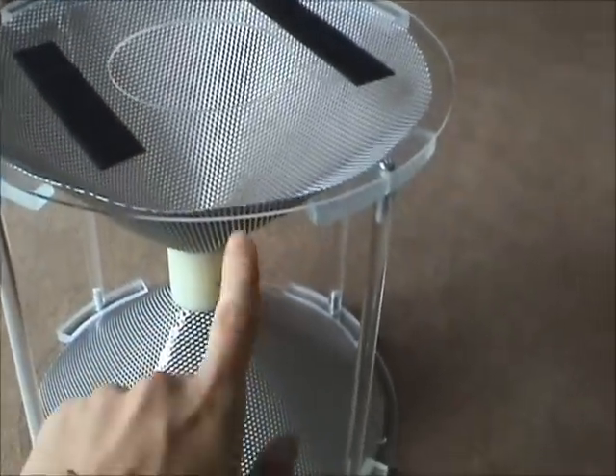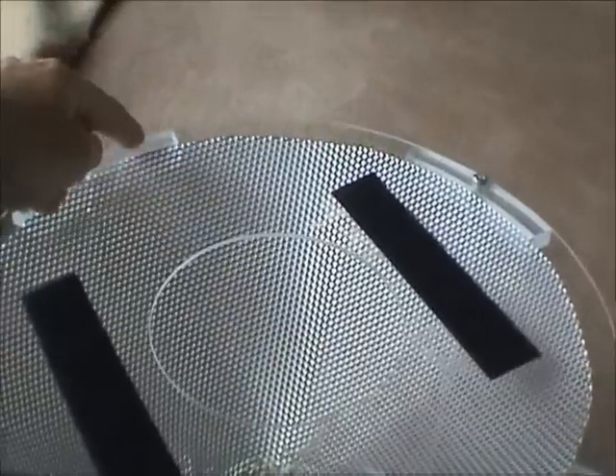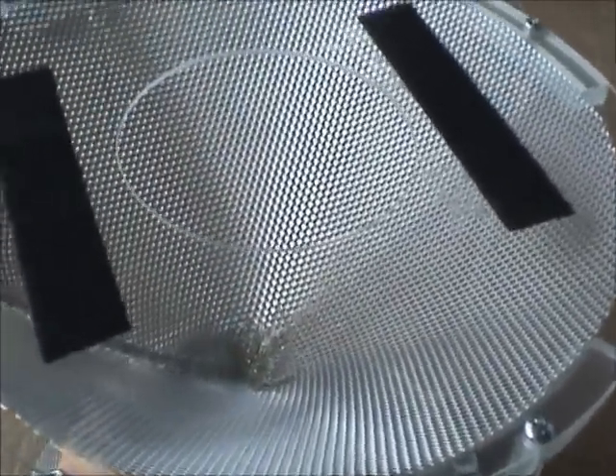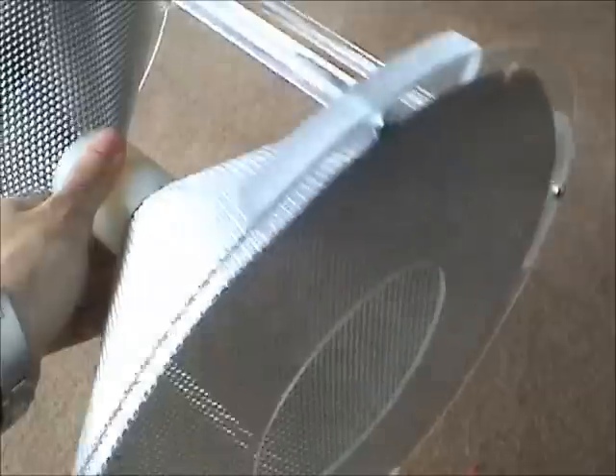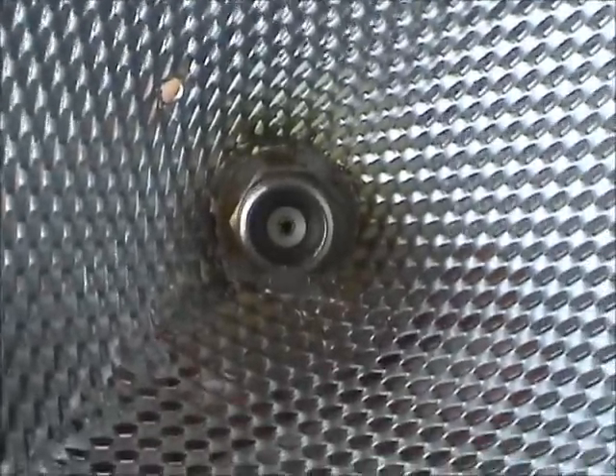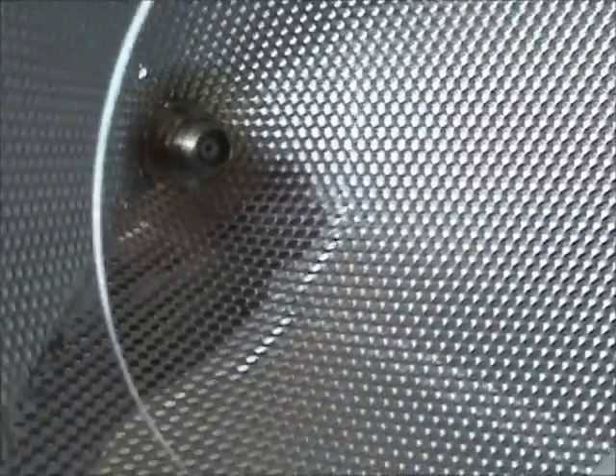Now a bit about the cone - it's about 28cm high, it's also 28cm across. You can see on the bottom we've got a TNC connector that's been attached there. That is where you connect from.